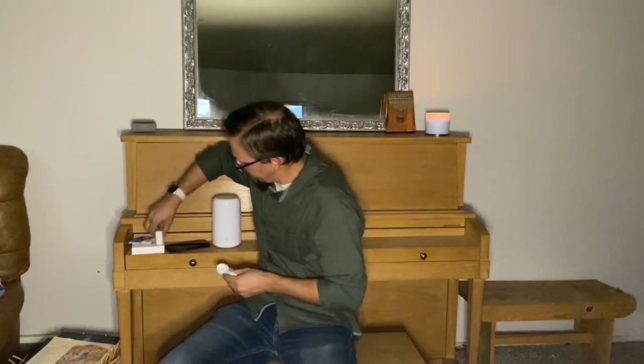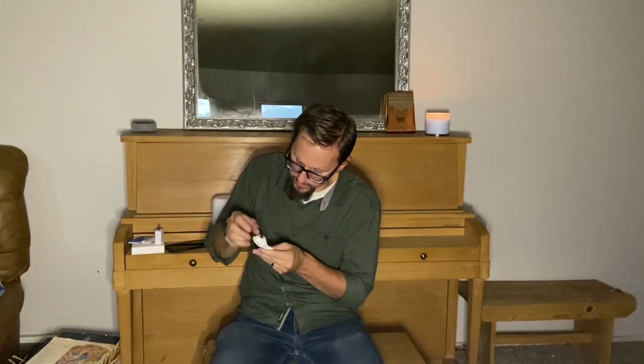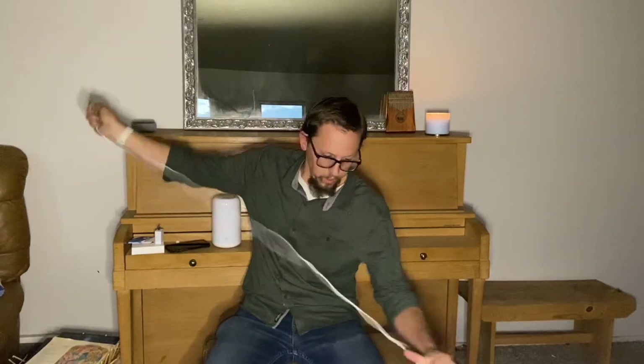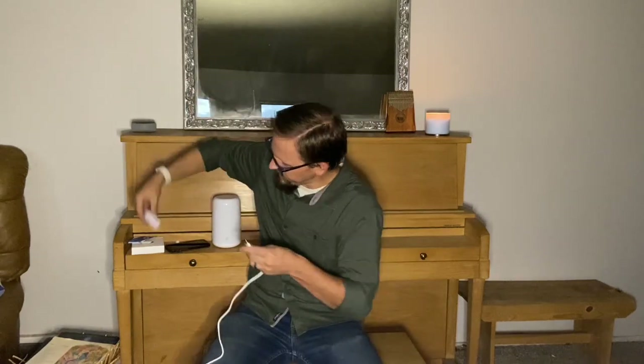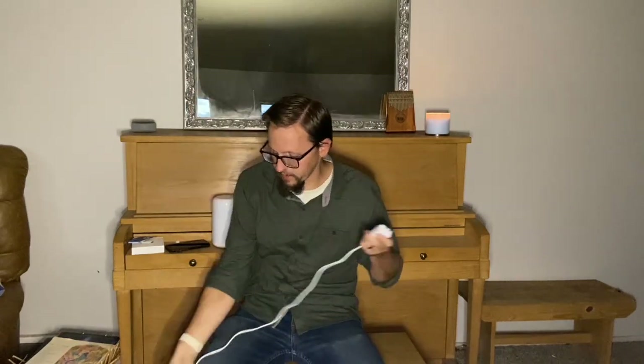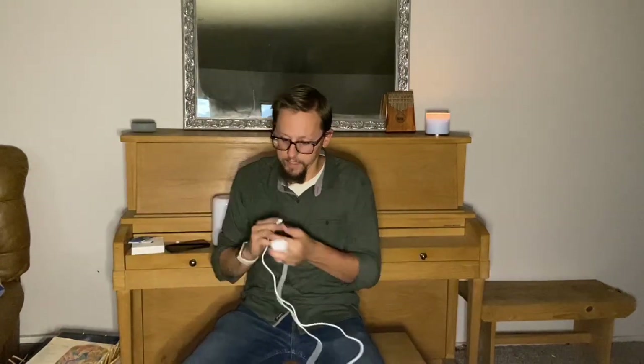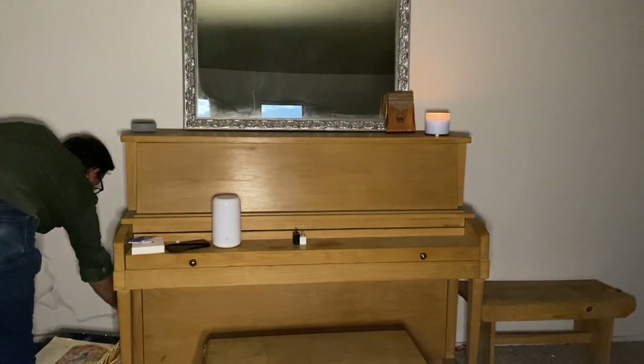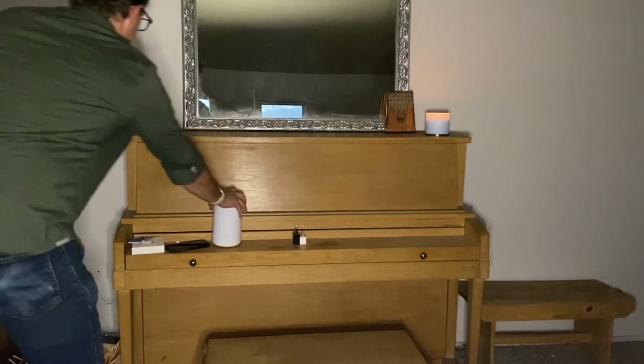This is a regular USB cord that plugs into the adapter, and then it has a USB-C end on the other side. We'll go ahead and plug this in on the side of our piano and put the lamp up on top.